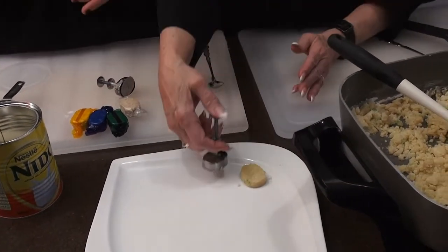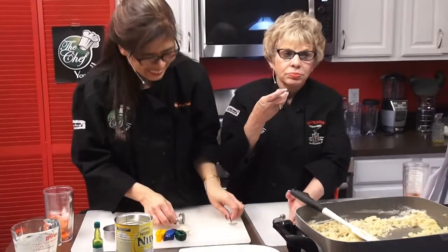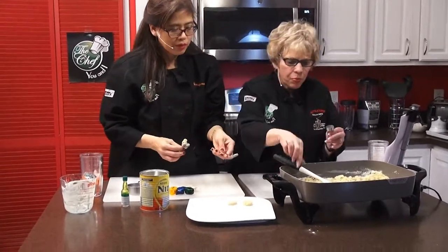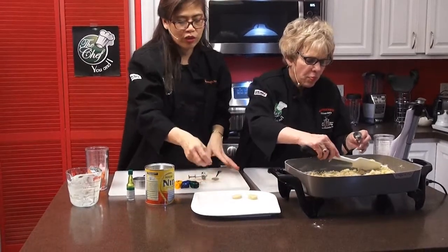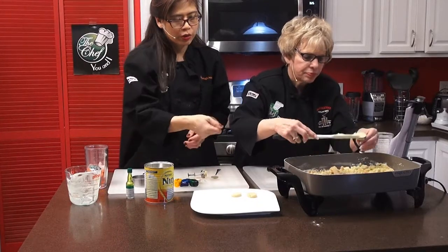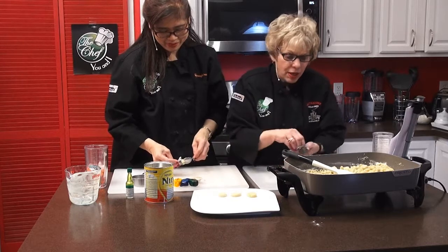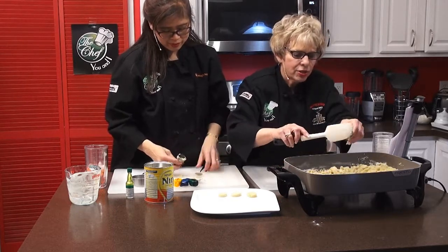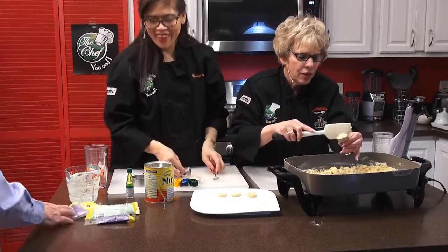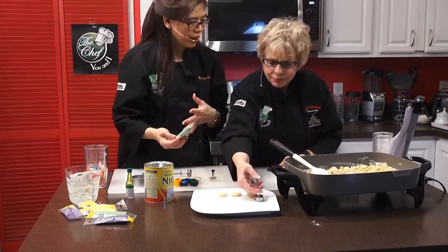Katherine tastes the polvoron and says it's delicious — rich and buttery. Each serving is about 17 grams at 80 calories with 10 grams of carbs, so it's not recommended to eat every day. Maria decorates the polvoron with Mardi Gras-colored sprinkles for a festive touch. Making polvoron at home saves money compared to buying it at the store, where it tends to be overpriced. The whole family — kids, teenagers, and adults — can enjoy making it together.